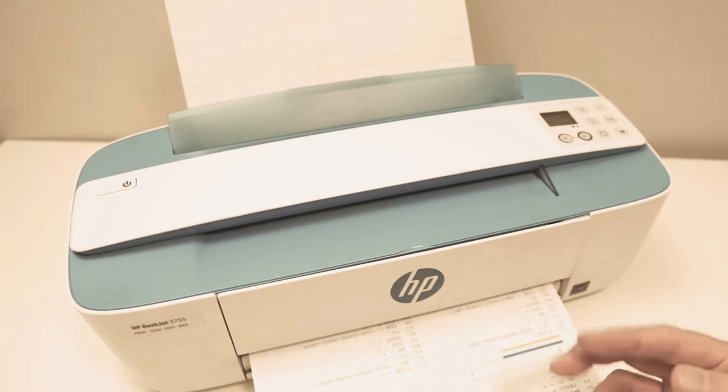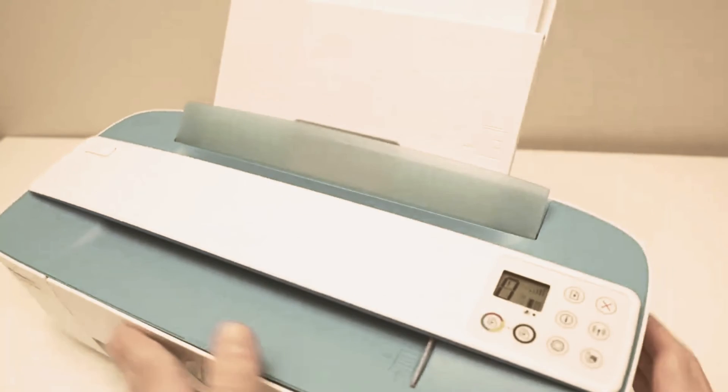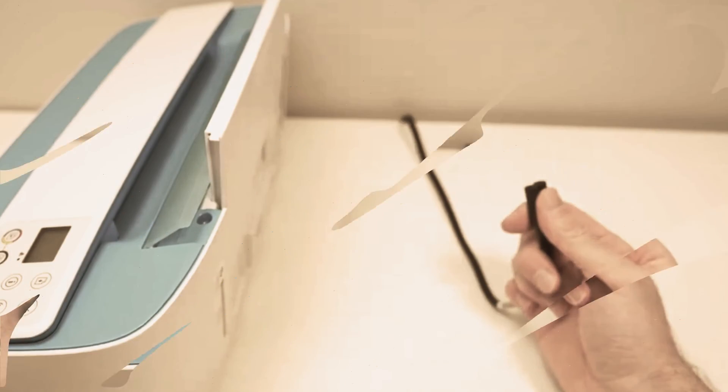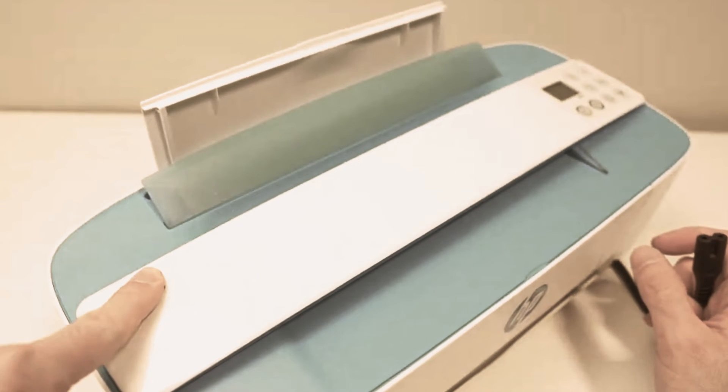By the way, if you're still having an error with your printer even after resetting it, here's what you can do: unplug the power cord from the printer, wait a few seconds, then press the power button and hold it for 30 seconds.